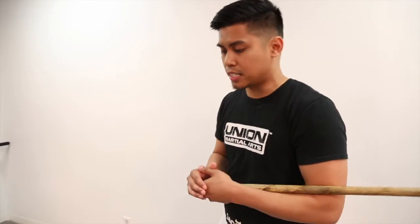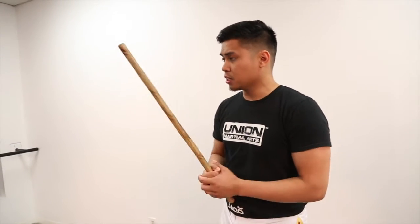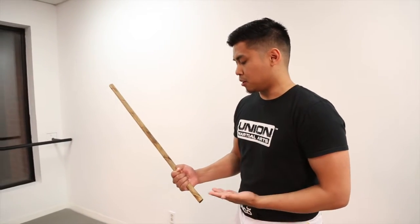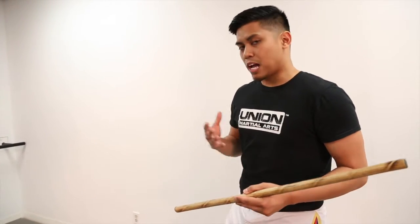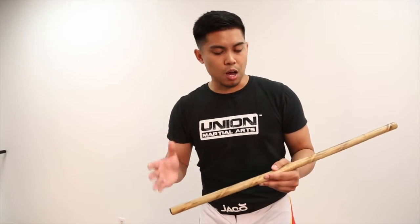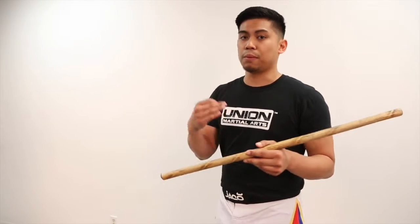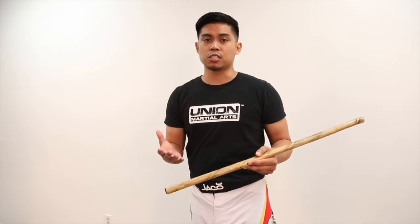A couple things — and this can go from weapon to weapon — we're going to focus on two weapons just to show you guys an example. When we start with a stick, because it's the most common weapon, there are two things that happen: your grip orientation and the length of your stick. Usually what happens is within your system you have your own set stick, and it's usually a common length because a lot of your techniques are based off of that. It could be because your system is more blade oriented, more sword techniques, or it could be more stick close-range oriented.